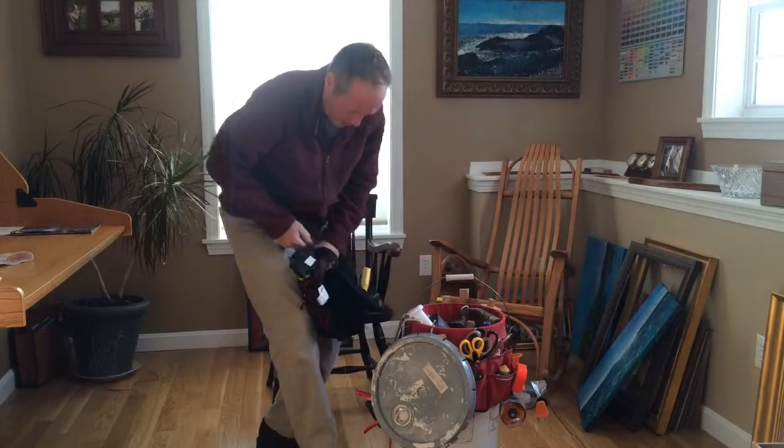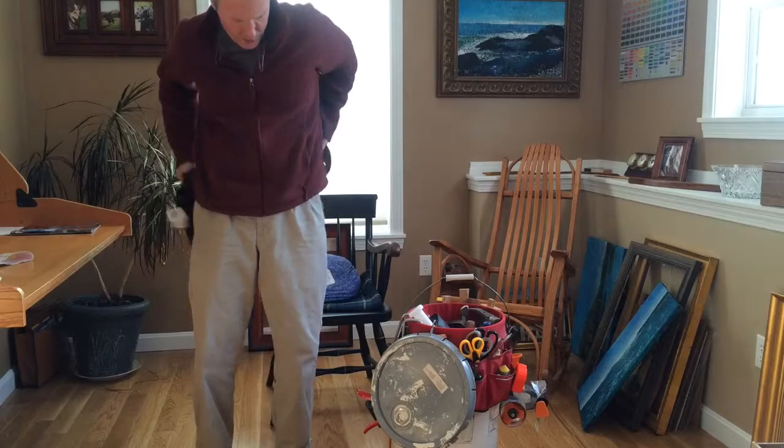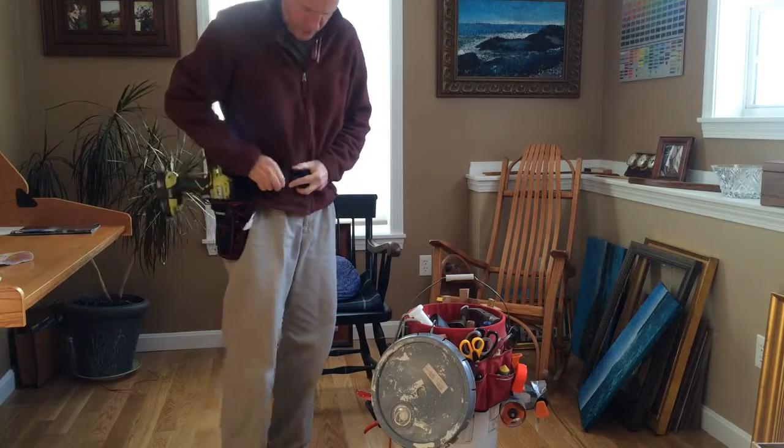So I actually have a tool bit and a tool case inside. But this is basically where I'm at with using tools that I need to create all the projects I have around the studio.